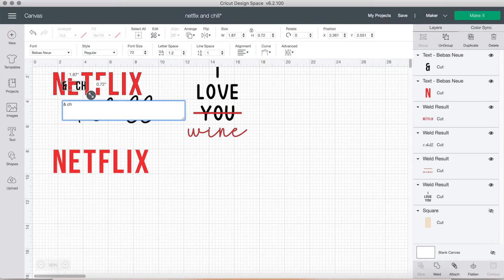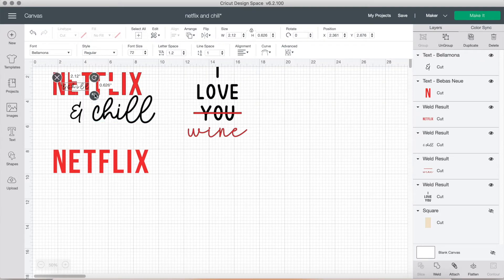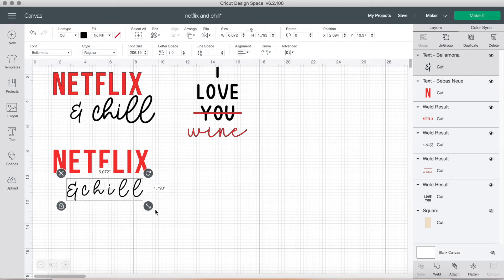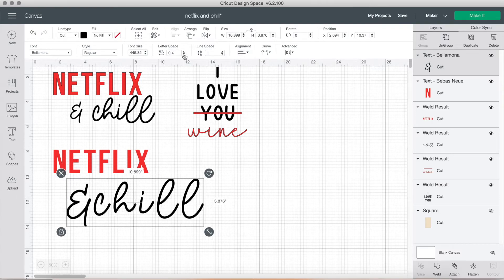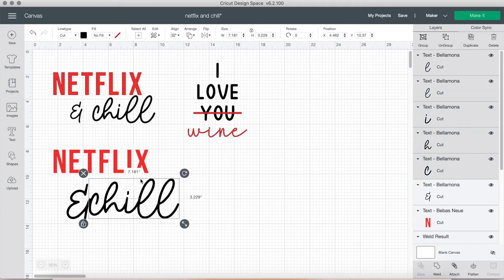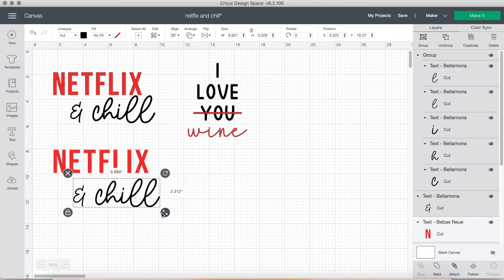Then we type in the words 'and chill' and this is going to be in the font Bella Mona — I downloaded this from Creative Fabrica and I love this font. I'll link the fonts in the video description below so you can check them out. I adjusted the letter spacing and made the ampersand just a little bit smaller than 'chill' because it looked better that way, then adjusted the spacing between 'and' and 'chill' and the overall size.